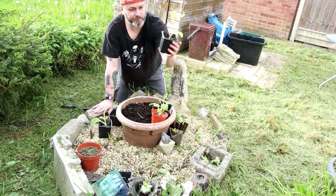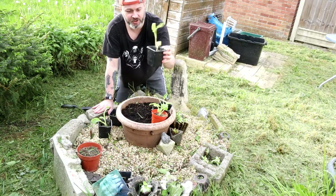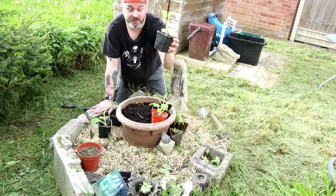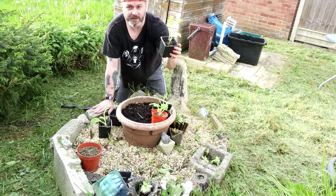My sister gave me these foxglove plants and she keeps asking me if I've planted them yet, so if you're watching this, sister Sarah, I am planting them now and you'll probably see this video a bit later.